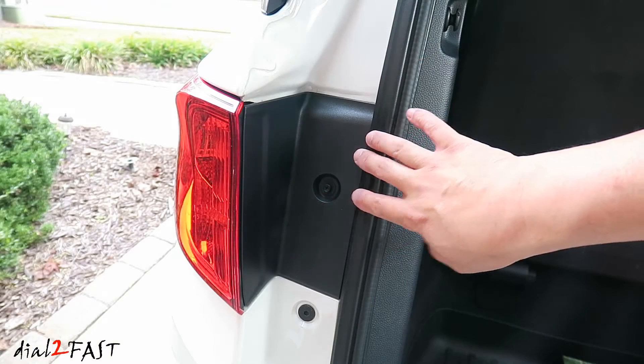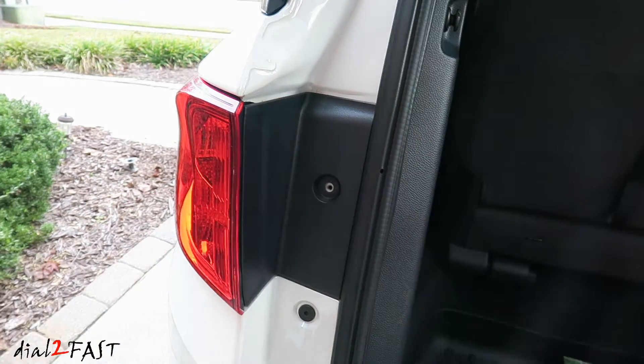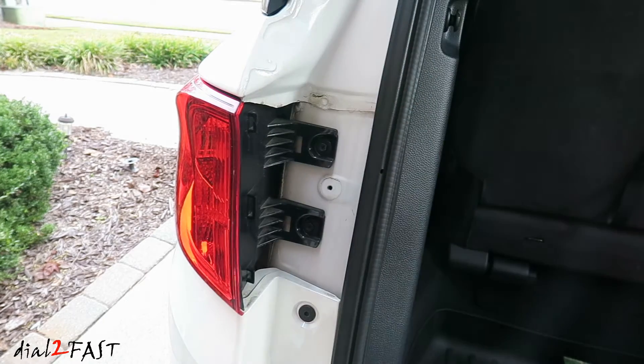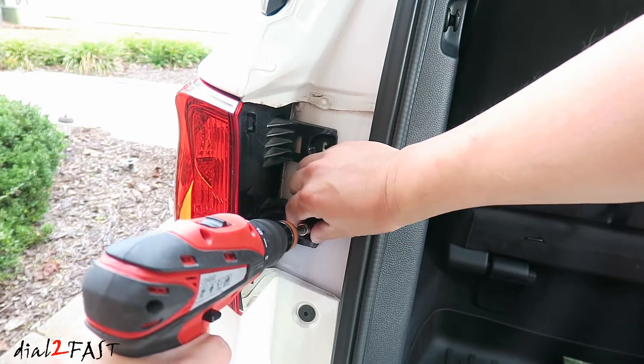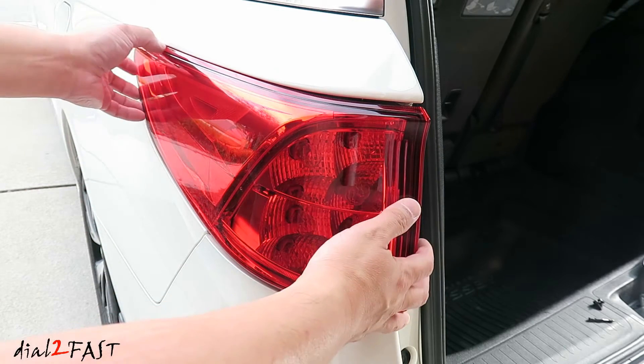To remove the tail light, first remove this 8mm bolt. Now take off this trim piece. Behind it are two more 8mm bolts. With those two screws removed, now we can remove this tail light assembly.